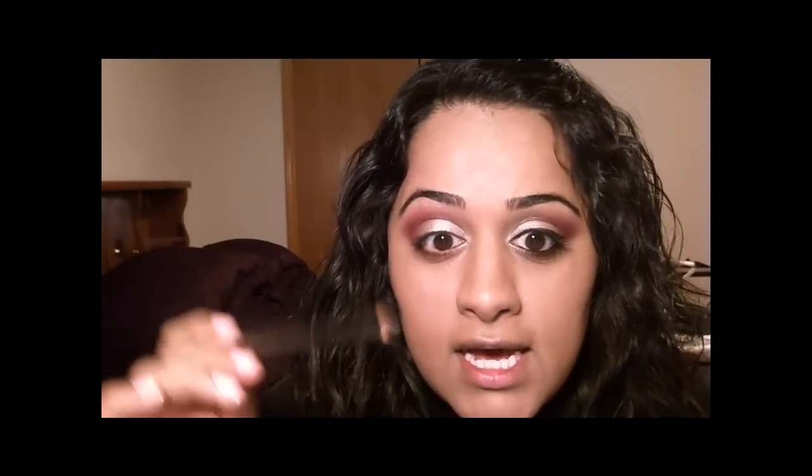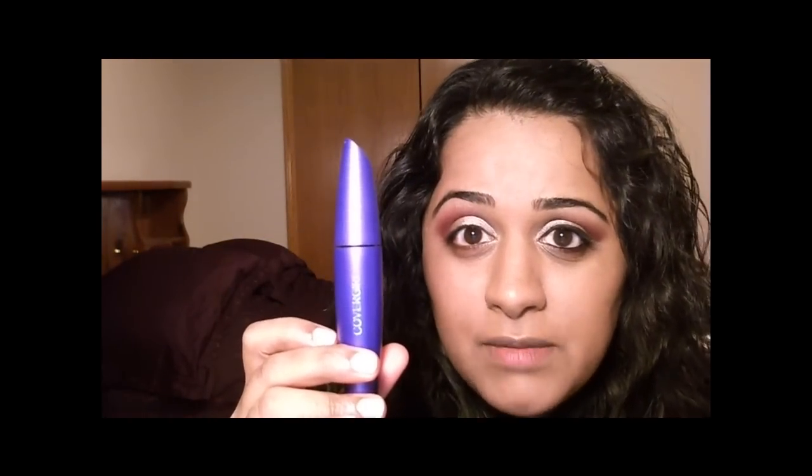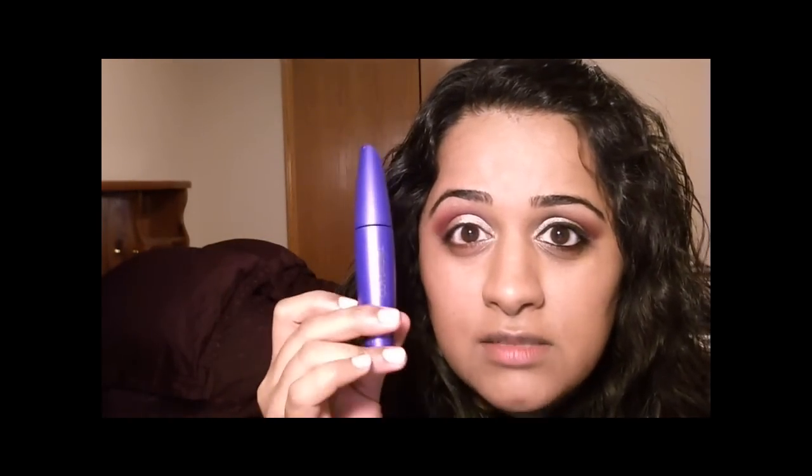Next I'll line my upper lid with my Revlon Colorstay Liquid Liner in Blackest Black. I'm also going to line my waterline and tightline my eye using Smolder by MAC — it's an eye kohl. Then I'll apply my mascara, which is CoverGirl Lash Blast Fusion in Very Black, to my upper and lower lashes.